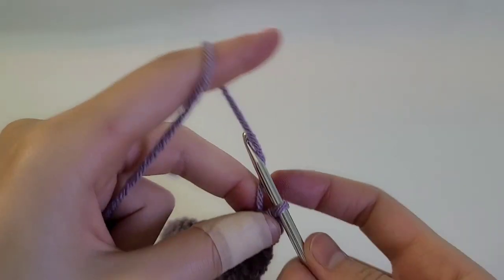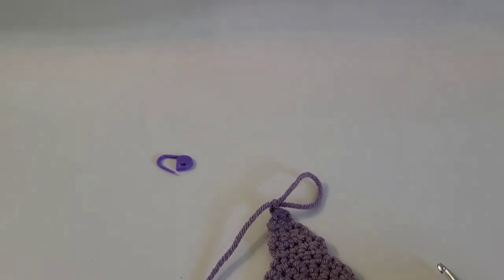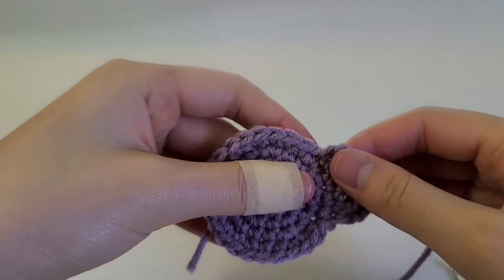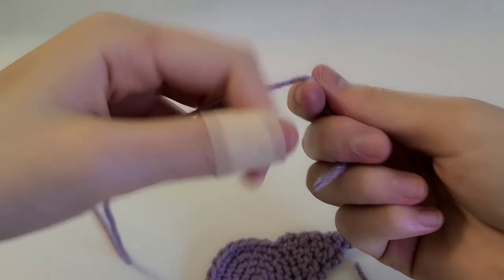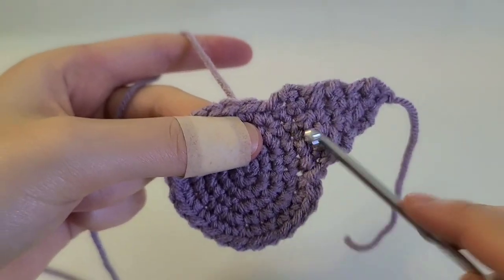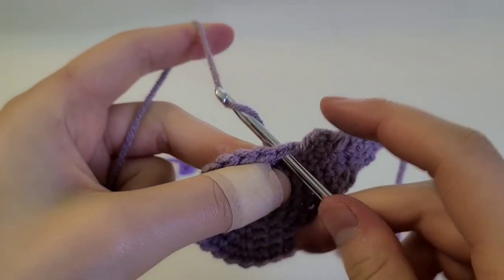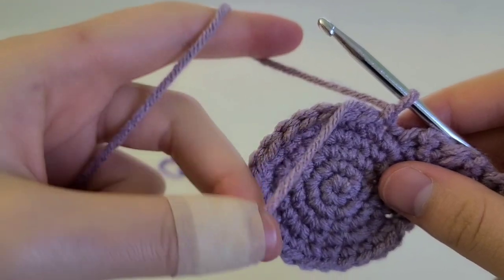Once you've done that, just slip stitch, pull out a decent length so that you can hide this piece of string, cut it there, and pull it through. Now we're immediately going to be working on the next point of the star. Take your yarn, hold it, and look for the next stitch beside the one you just worked into. Pull through and then chain one — I'm going to crochet with this so I don't have to stitch it in later.